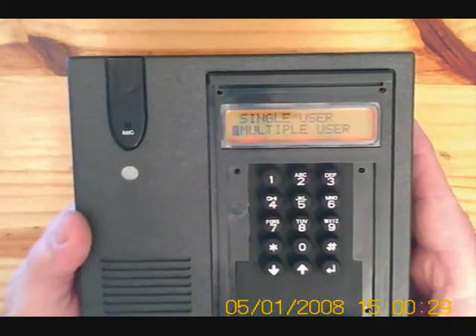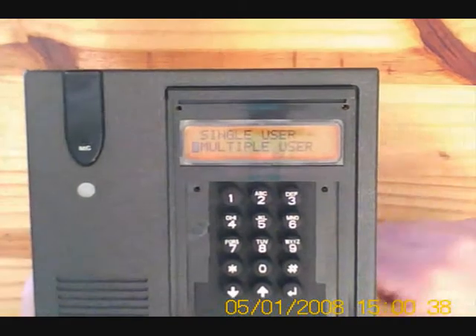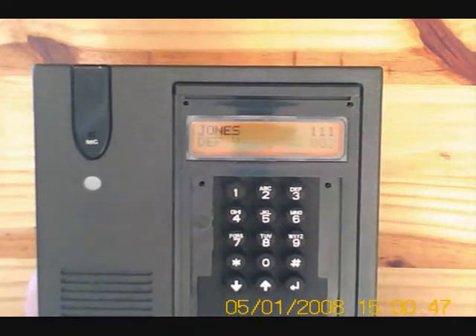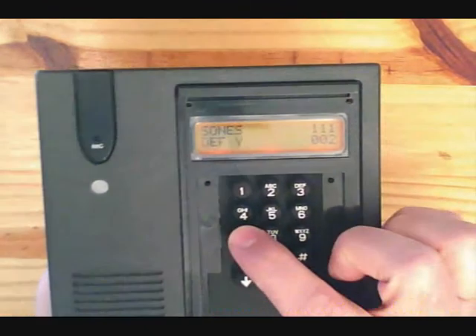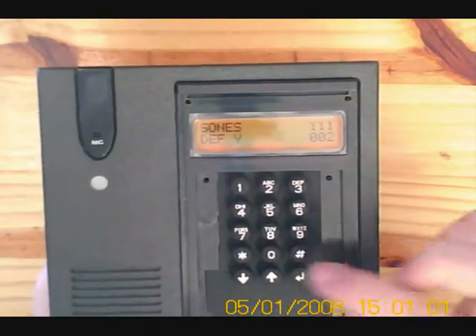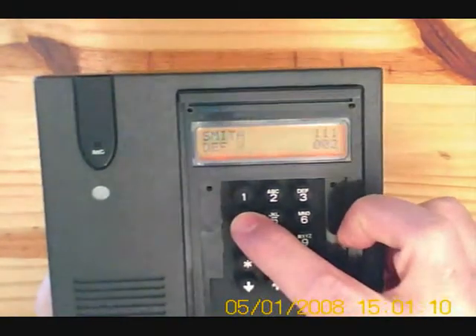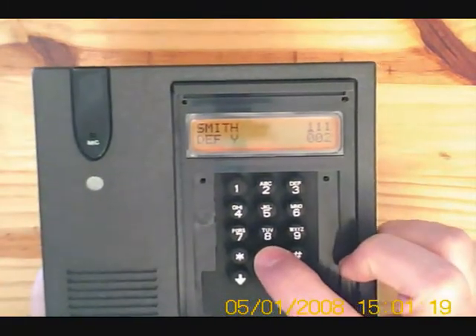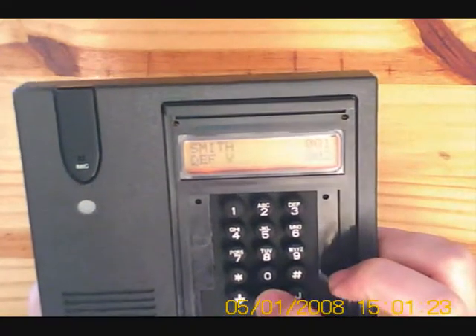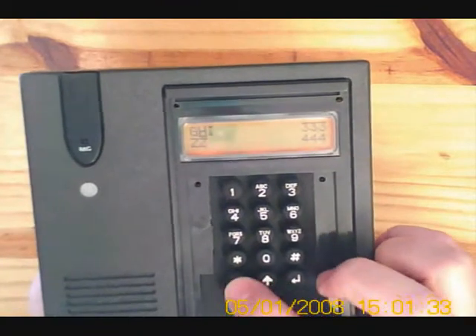We can choose between single user or multi user mode. On single user mode, there's only one code associated, so you just press the hash button to call all the handsets. On multiple user, there are many different codes and the visitor would have to press in the code for the house they want to call. Let's choose multiple user. Here we can program up the names and numbers. Let's choose the name Smith, enter the letters using the cursors to move to the next space. The last three spaces are reserved for our three digit pin — it has to be three numbers. Let's choose 001. We can move to the next line and page using the hash key or go to the previous page using the down arrow.